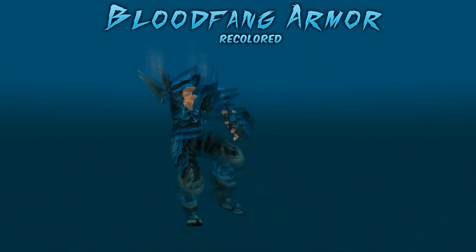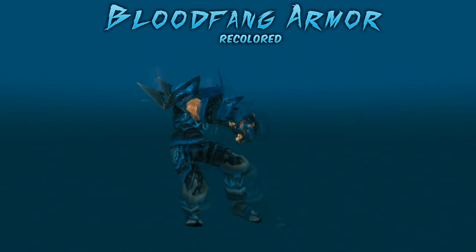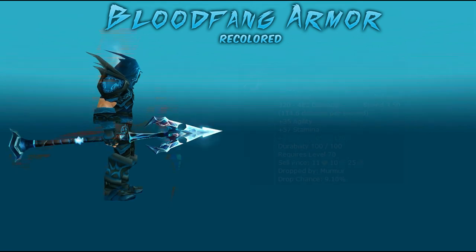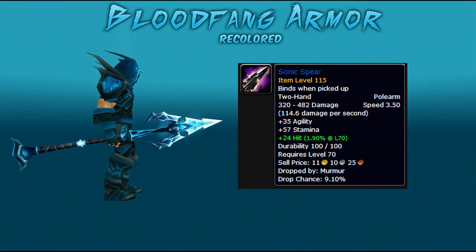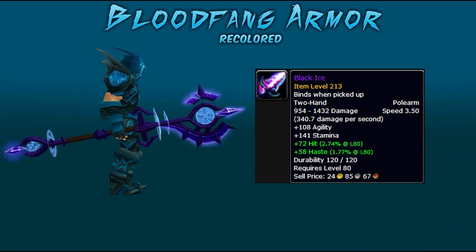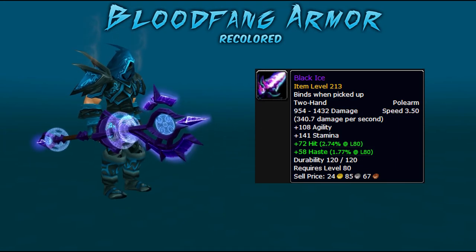Now we're going to go over some weapons that go really well with this set. For two-handers: the Witch Hunter's Harvester, made from blacksmithing. The Sonic Spear, which drops from Murmur in Shadow Labyrinth on normal and heroic. And finally Black Ice, which drops from Malygos in the Eye of Eternity, 10-man only.